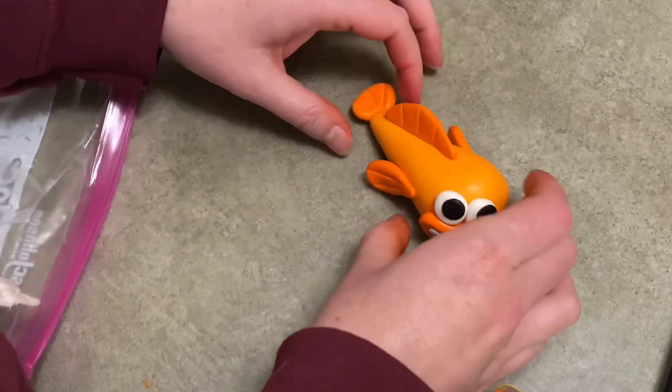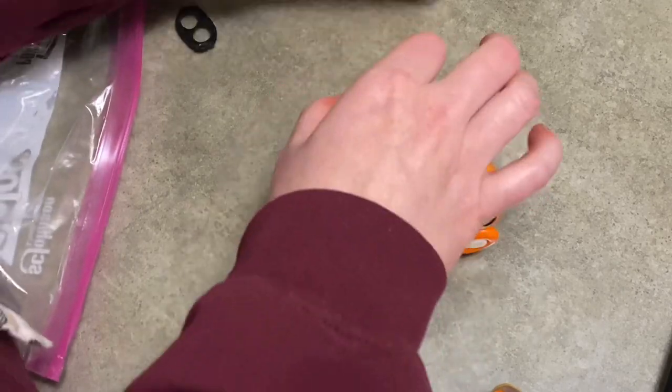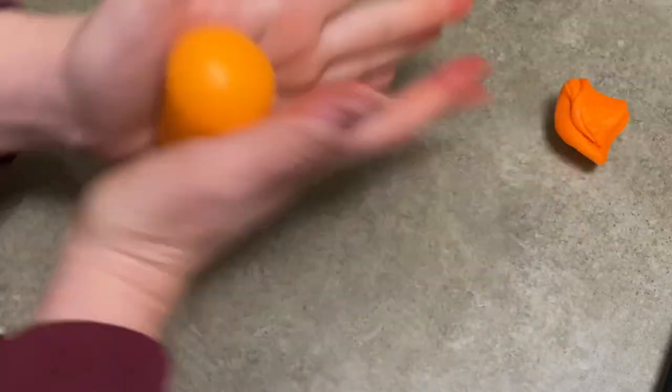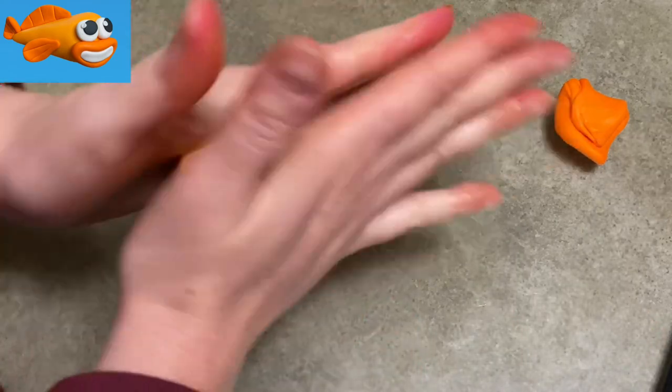Hi everybody, welcome to Caketastic Cakes. It's Jen and I'm going to show you today how to make William from Baby Shark's Big Show out of gum paste. If you see me using any tools or supplies, check the link in the description to help you out.